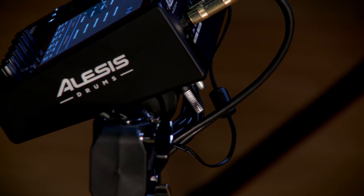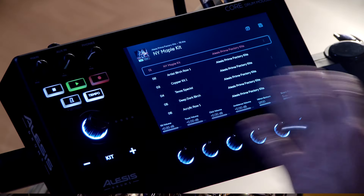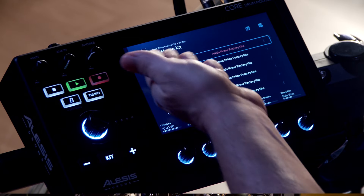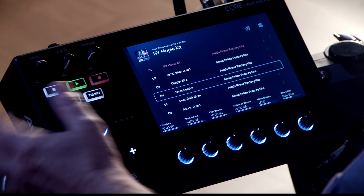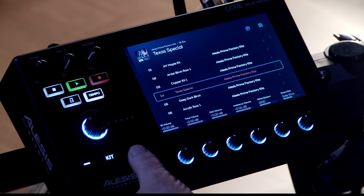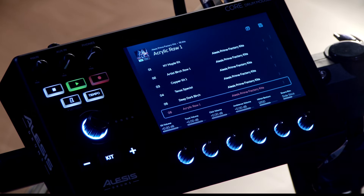Now let's take a closer look at the Alesis Core Drum Module. The first thing you notice is a very large seven-inch full color touch screen. This first screen is where the 75 user kits are located. You can get to each of the kits by using the jog wheel. You'll have to press it to load the kit, or you can go directly to the kit using the plus and minus buttons — it loads the kit right away.